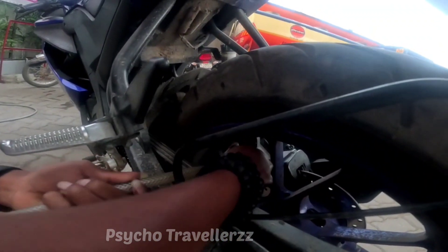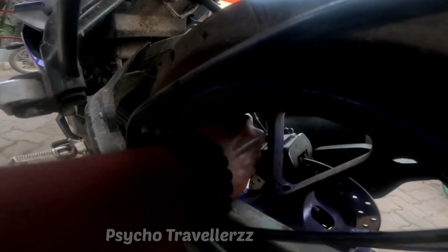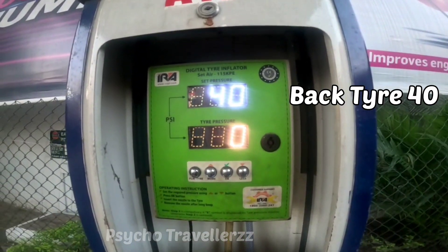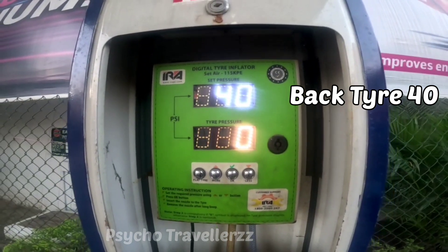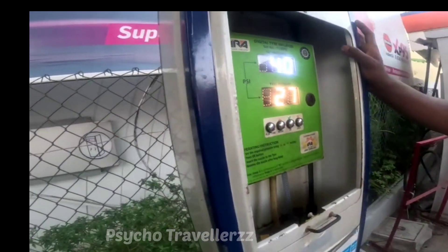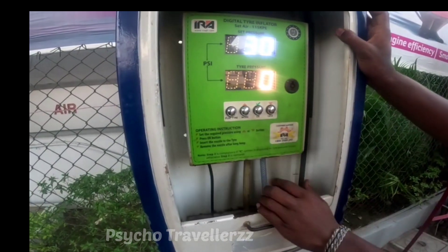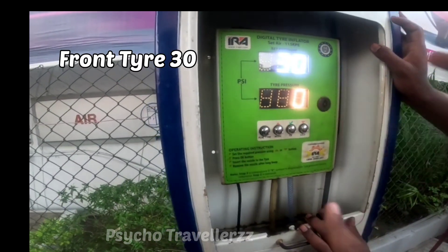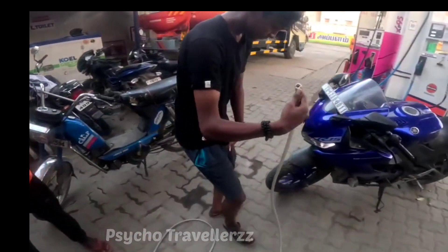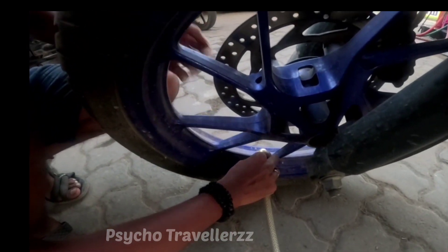I'm not going to press it. I'm going to cut it. It's a front display. It's 30. I'm going to show you the front display. I'm going to cut the display.